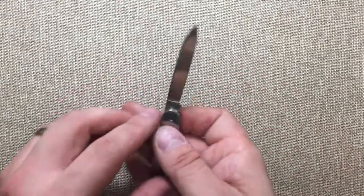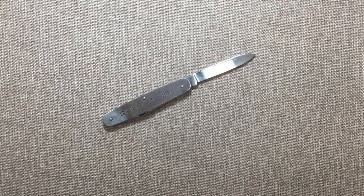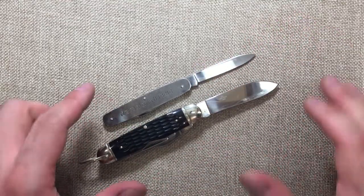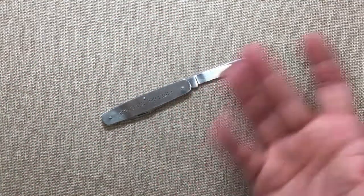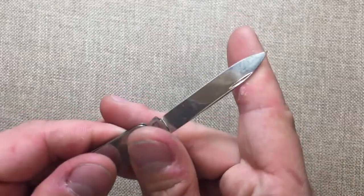I want to preserve the blade a little bit. This isn't a very wide blade compared to, say, my Camp King — that is a much taller blade. Since this is 440A steel it's going to be softer, and it's going to strop up easier, so I didn't want to put a very high angle on it.